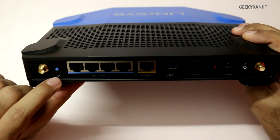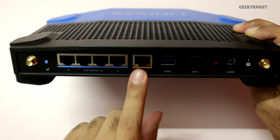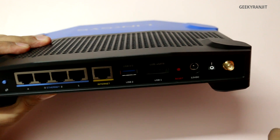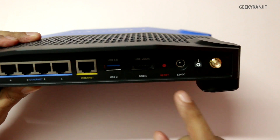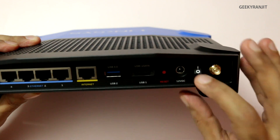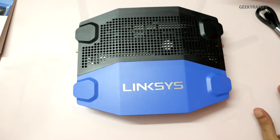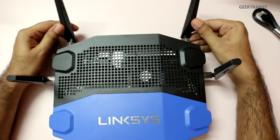Moving to the back, we have a dedicated WPS switch, four gigabit Ethernet ports, and a WAN port which is also gigabit. There's a USB 3 port (also USB 2 compatible), a second USB 2 / eSATA combo port, a reset switch, the power adapter input, and a physical on/off switch. It's a pretty beefy router. Let me attach the antennas and I'll be back.